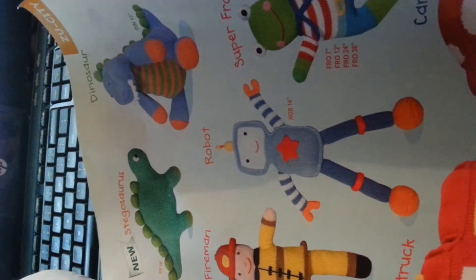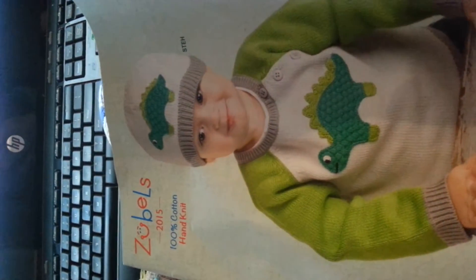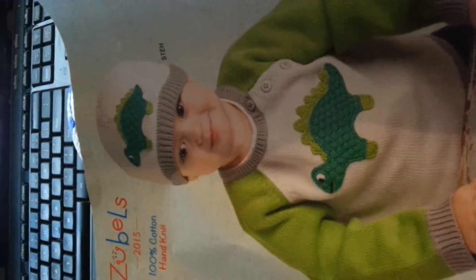They are all made from organic material, so your child will be safe. They are nice and soft. There's no hard edges or anything around them — they're just absolutely adorable.